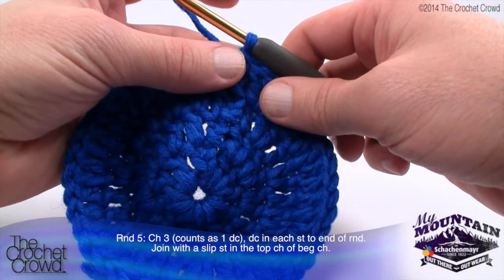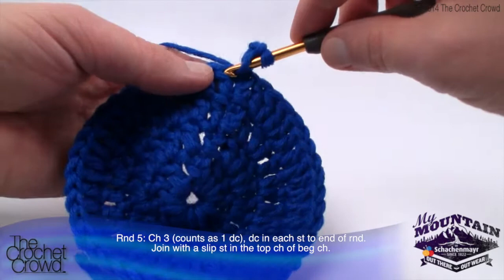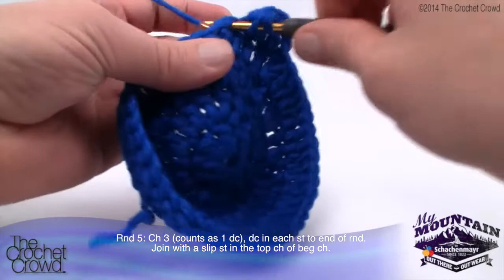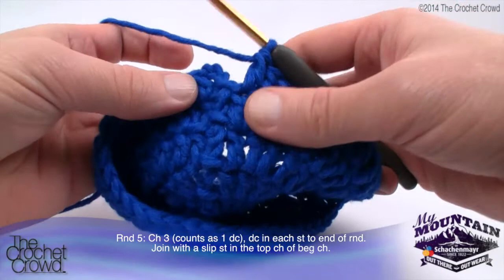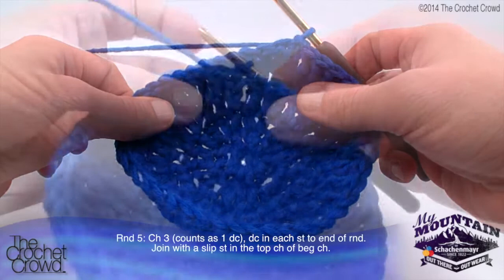Round number five is exceptionally easy. Chain three counting as one double crochet, and double crochet into each stitch around, then join with a slip stitch. Chain three, and every stitch going around gets one double crochet each. Continue all the way around - one double crochet into each - then slip stitch and move on. Let's also move along to round number six, which continues the shaping of your hat.